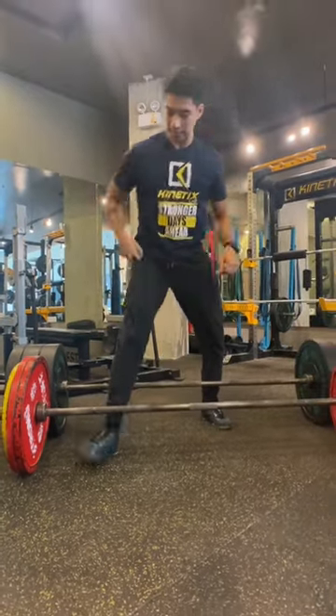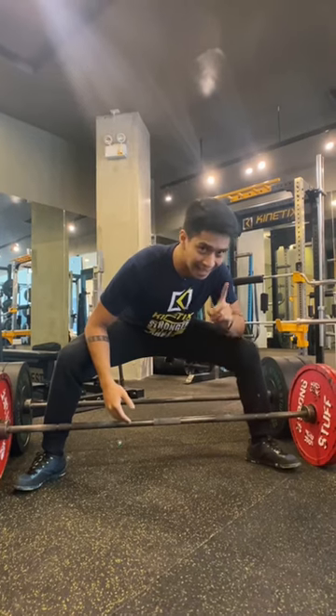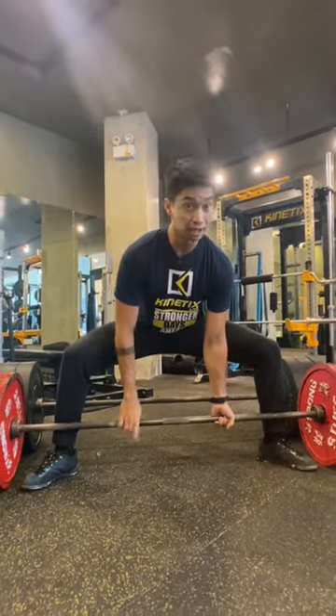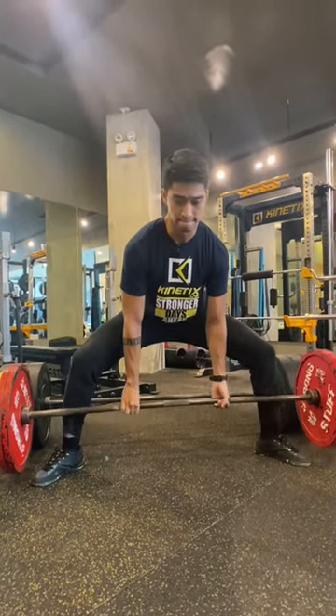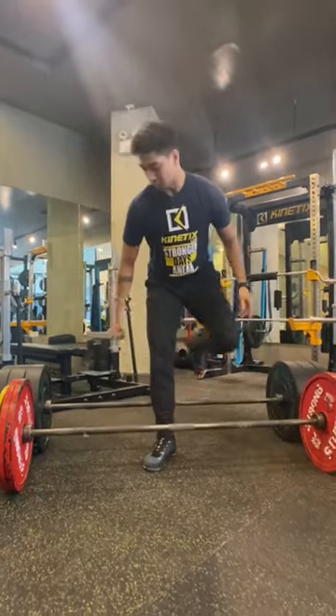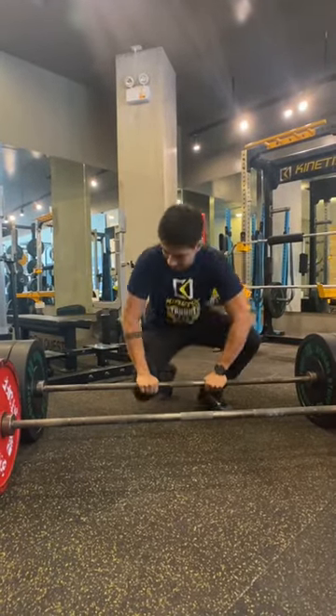The reason why these calibrated plates are so important is because it's going to make you lift as honestly as possible. As you can see, when I lift it like this, the bar is not going to bend as much. I'll try to lift it right now. It's a very stiff bar. And this is also the exact same stiff bar, but now with bumper plates on its side.